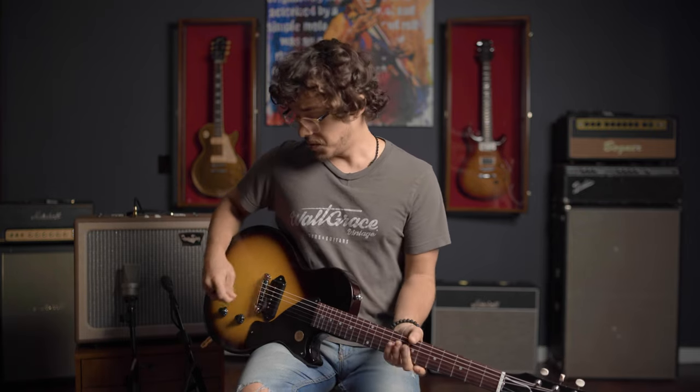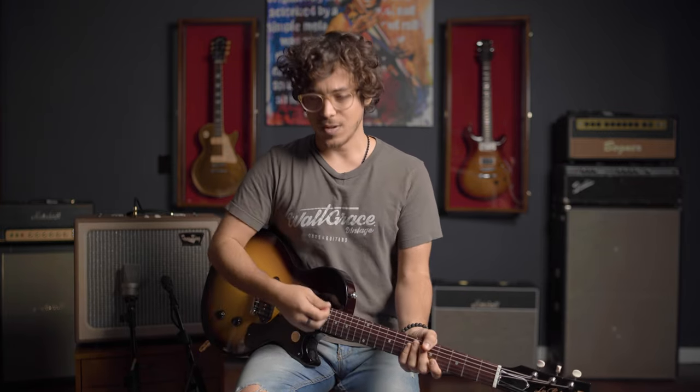If you play softer, your amp reacts differently than if you were to dig in. If you're playing closer to the bridge, your tone changes completely. It goes from more of like a Strat-y, Tele-type of sound to like that out-of-phase, neck pickup type of tone when you're closer to the neck.